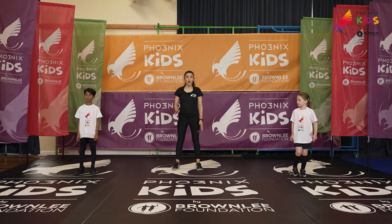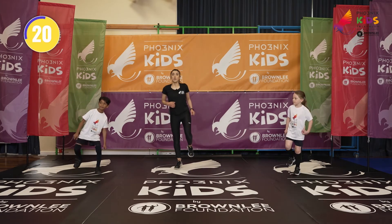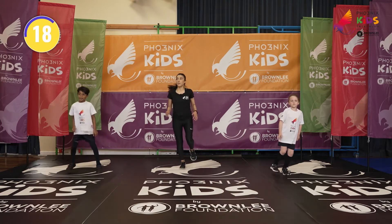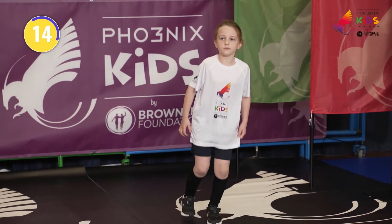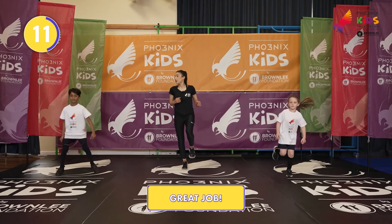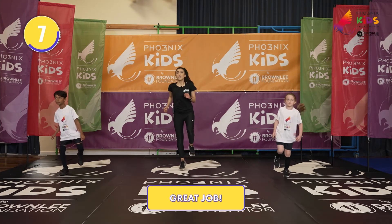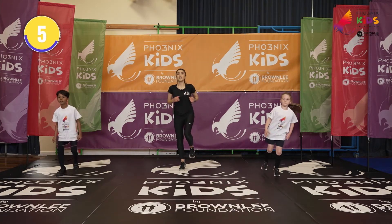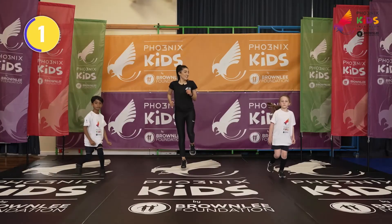Ready in five, four, three, two, one. Right leg remember. Keeping that balance. Well done guys. Great job. Keep going guys at home. Guys at school, keep going. Five seconds. And relax.